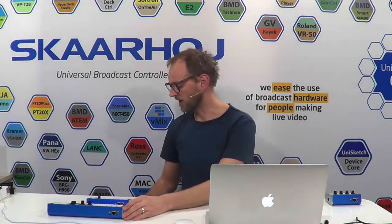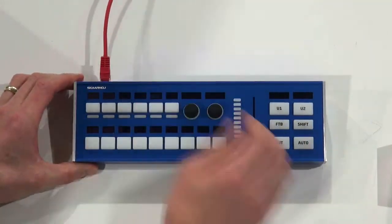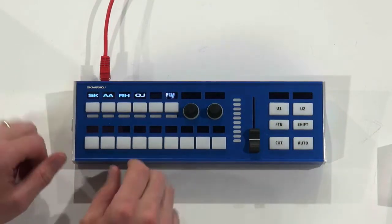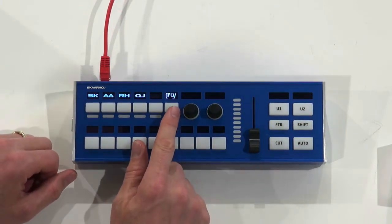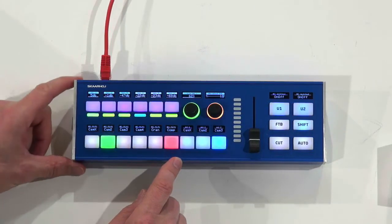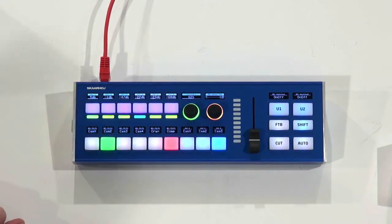Let me boot it up so you can see what it does. All units support PoE, so we just plug in the cable and the unit starts booting. You'll see the logo appear on the controller, and now it's connecting to an ATEM switcher. Let me zoom in a little so you can see the controller more clearly.